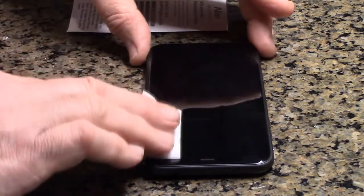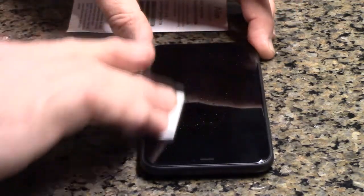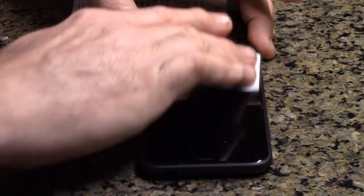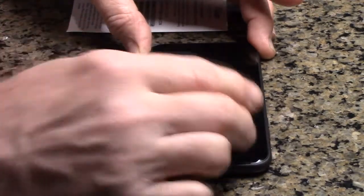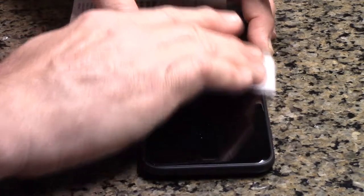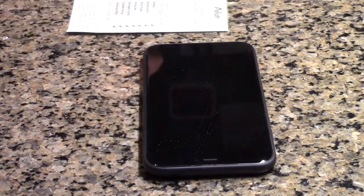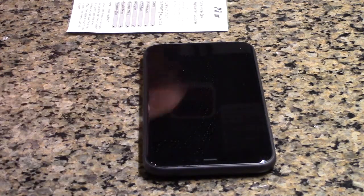It also came with three pieces of alcohol wipes. You want to wipe your screen down — you can see the moisture on there. We'll flip it through both sides, polishing it and getting rid of any oil so that the glue side of the glass will stick. That should evaporate.